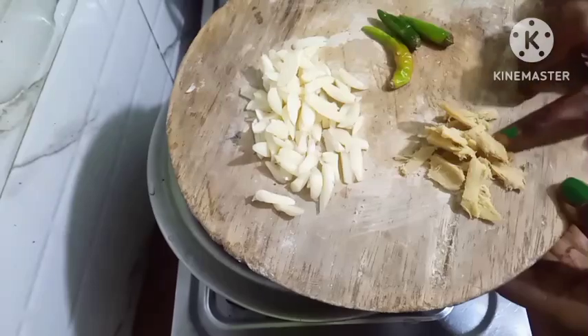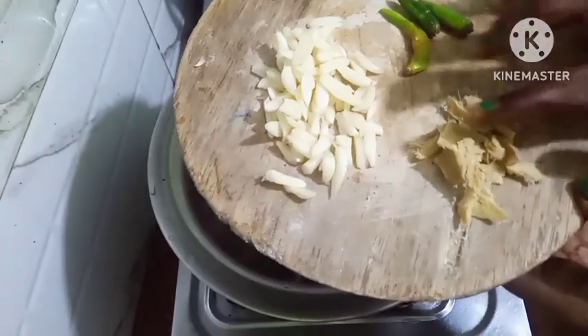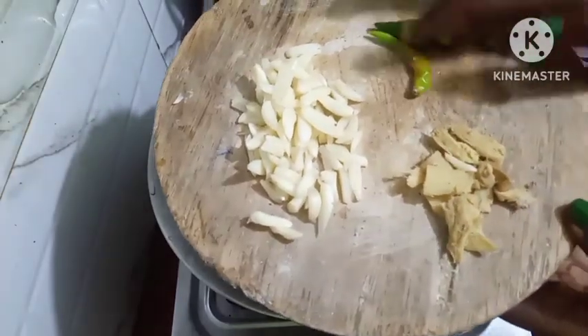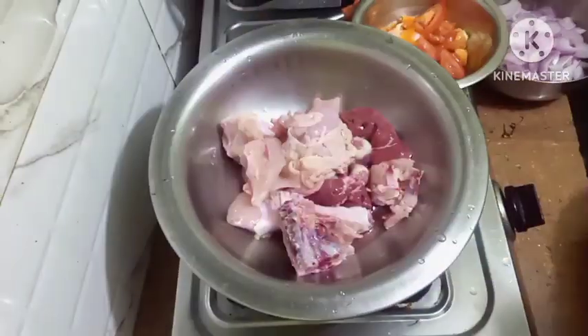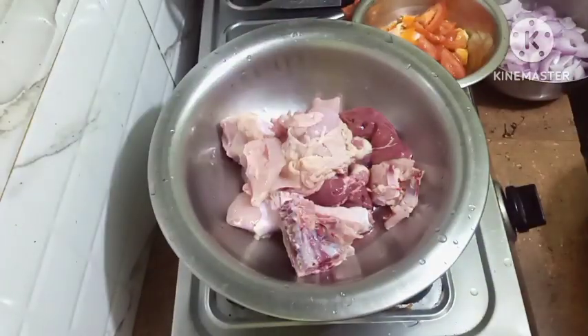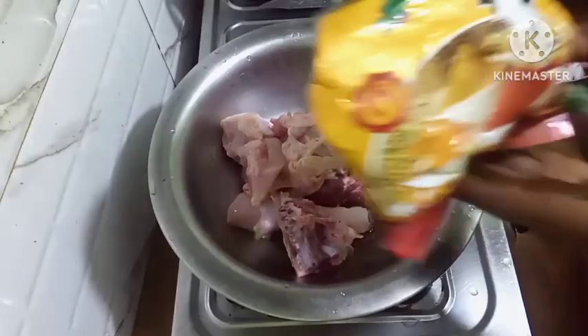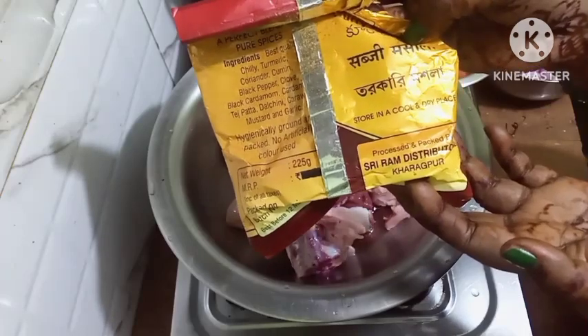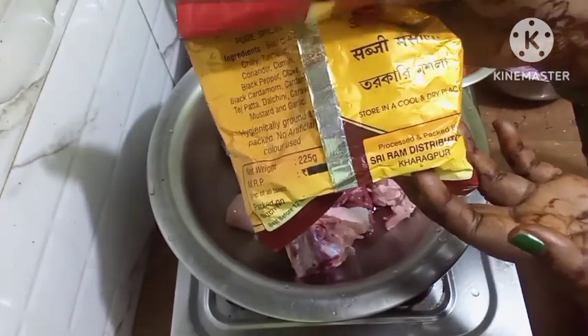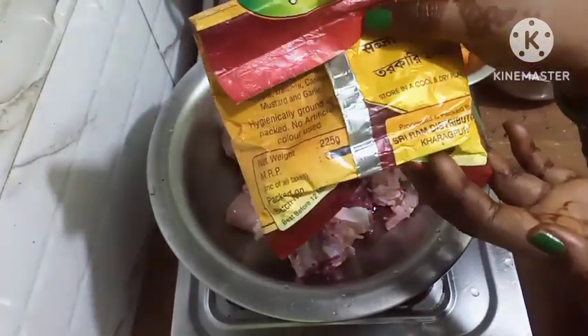This is the ginger, this also is cut up in pieces. And I have taken 3 green chillies, slit it up. Today I am going to use curry masala — this is sabji masala, you can see. This I am going to use and make the chicken funny curry.